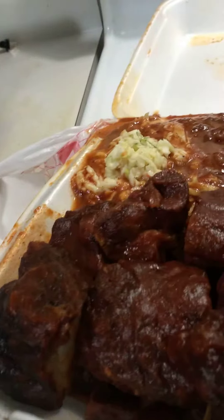We have rib tips, coleslaw, and beans. It looked like the juice from the beans ran over to the coleslaw, but it's still pretty good. This is the second plate — we got two plates, rib tips, coleslaw, and beans. We both got the same thing in our meals, and they also come with two slices of bread.